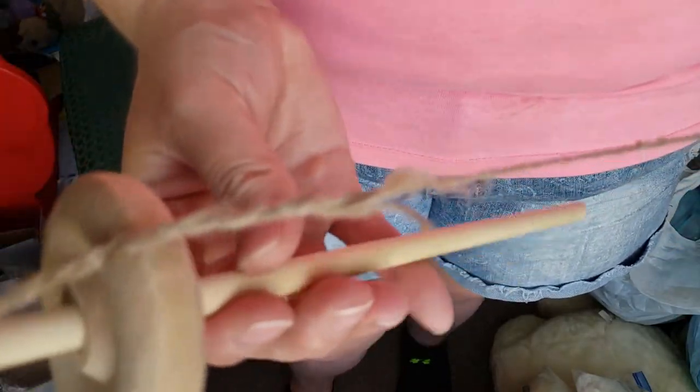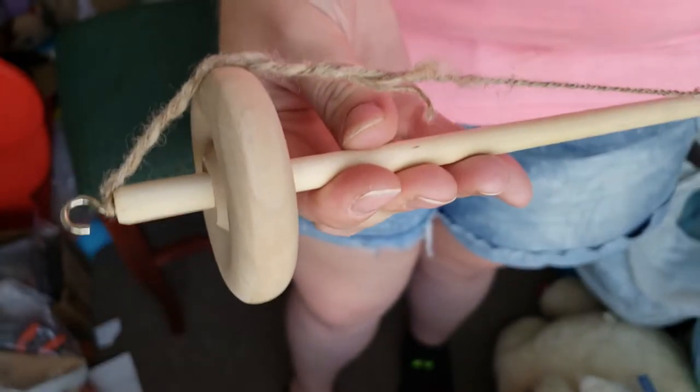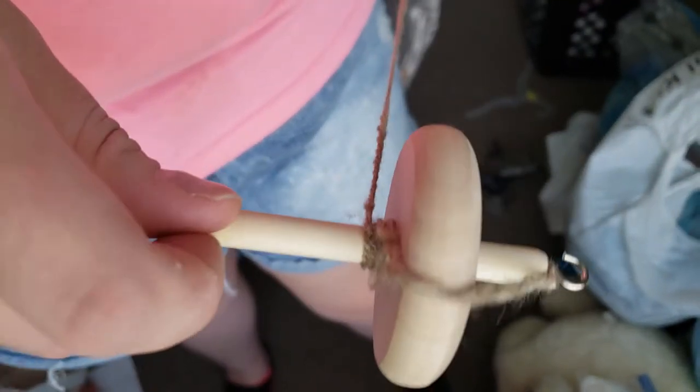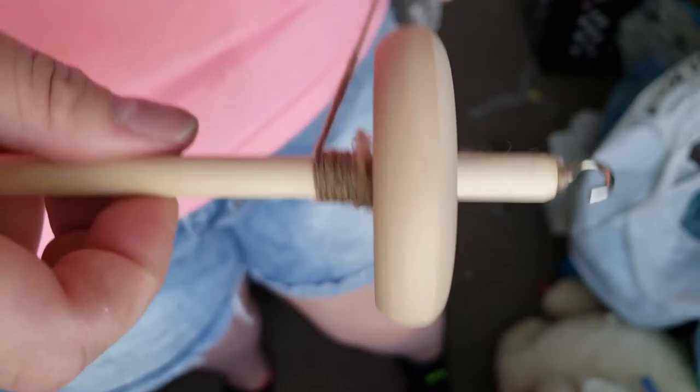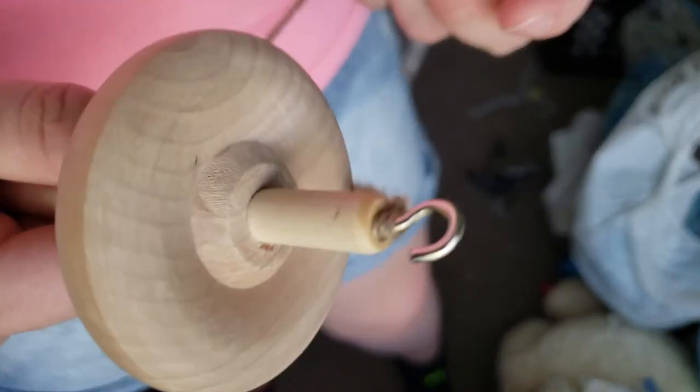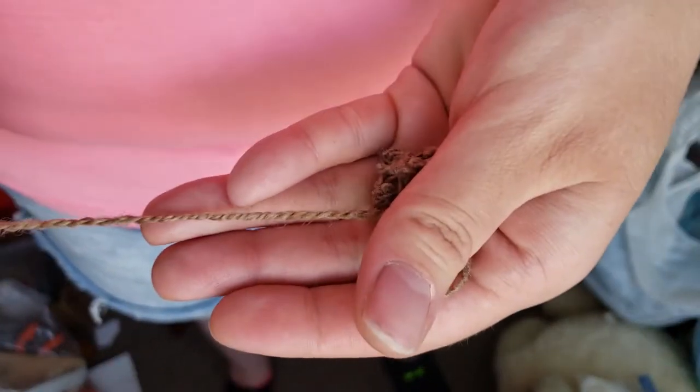Make sure to try and be as even as possible when you're wrapping it on, so that your spindle does not get unbalanced — it can get a little wobbly if it's too off balance. Just wind it on as evenly as you can.